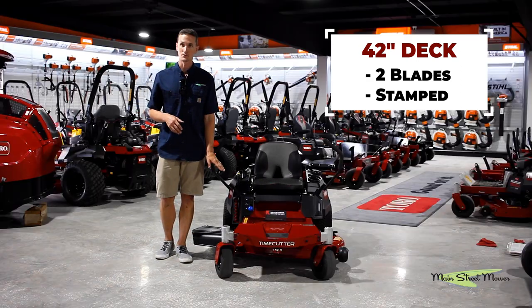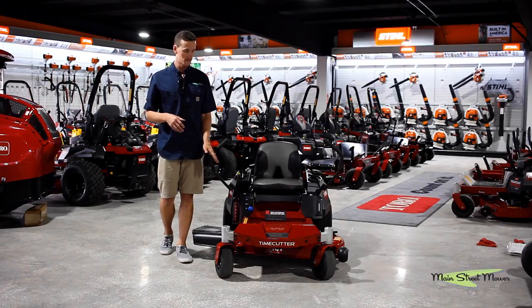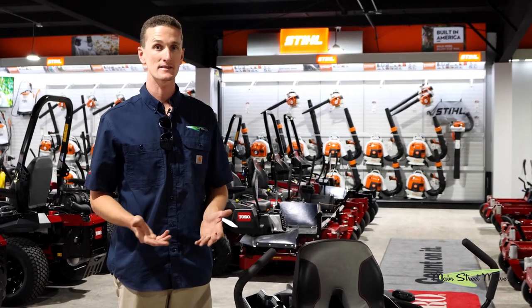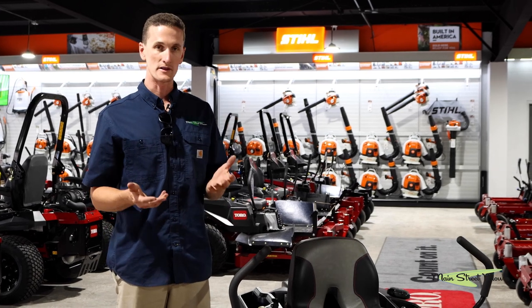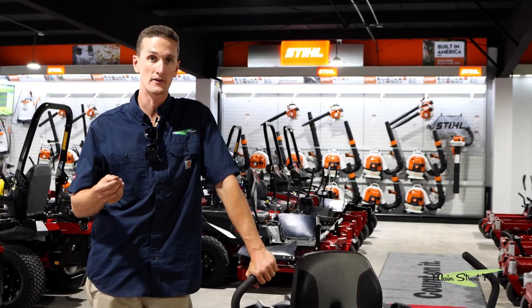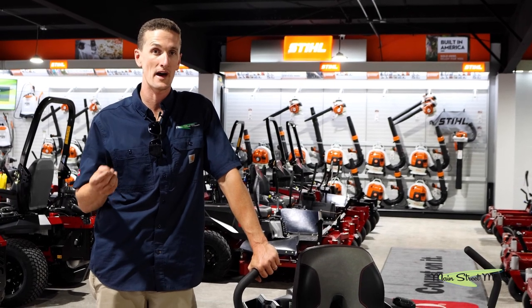This is the last of Toro's stamp deck models. Pros and cons of stamp decks: stamp decks cut excellent, they have an excellent wind tunnel, and they're a little bit taller so the vacuum is really good. The disadvantage would be that they're thinner and they're gonna wear out more quickly than a fab deck.